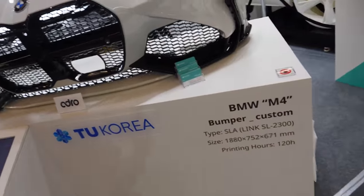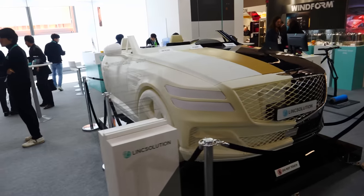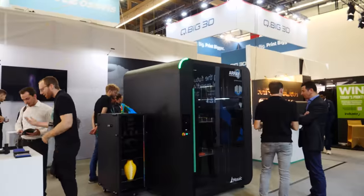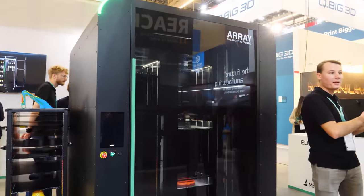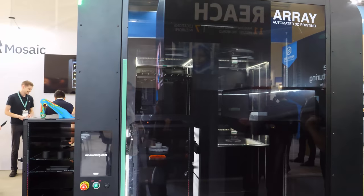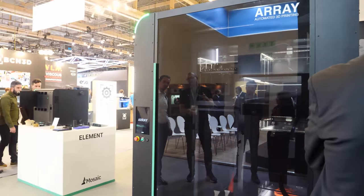So apparently we're printing entire car bumpers now. I cannot believe it, but we're doing it. Here's a 3D printer that I'm pretty sure me and my entire family could climb into, from Mosaic. Turns out it's not one 3D printer — it's actually multiple. It's a full print farm, all in one. And it's 70,000 euros.